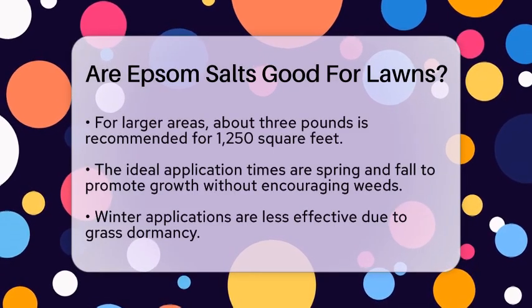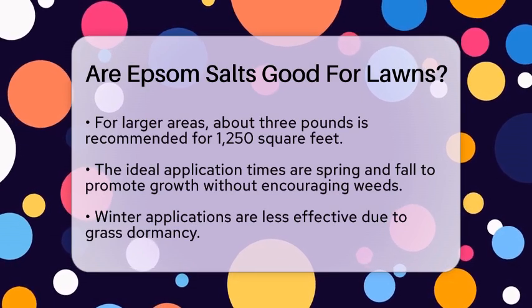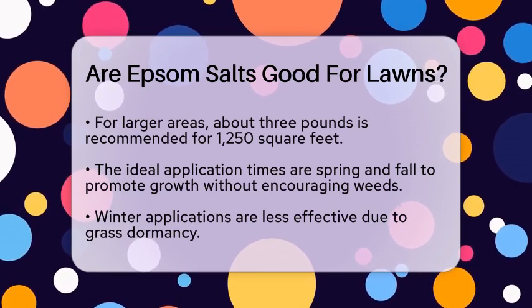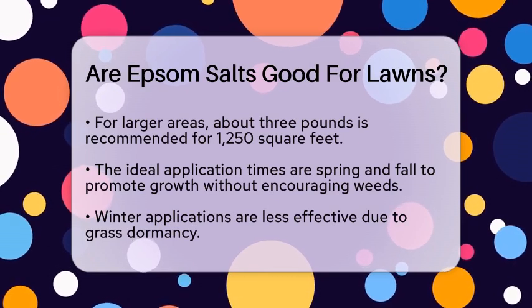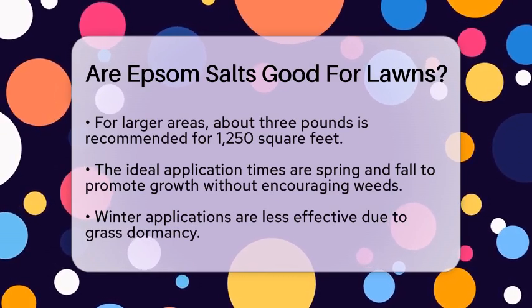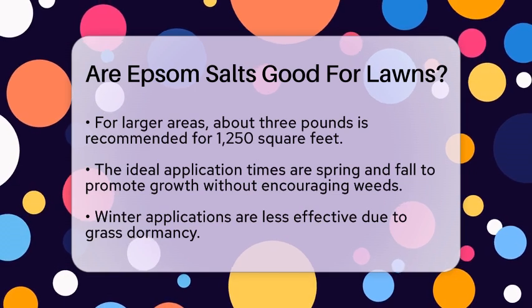The best times to apply Epsom salt are in the spring and fall. These seasons promote healthy growth without encouraging weeds, which can happen if you apply it during the summer. In winter, it is less effective since grass is usually dormant.